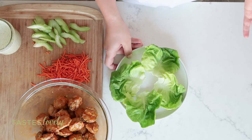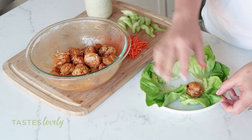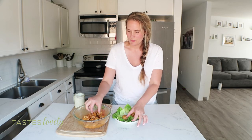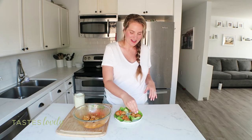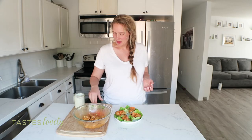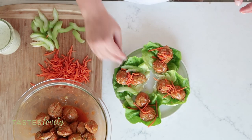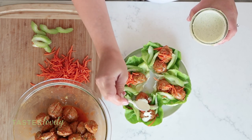Last thing to do is assemble the lettuce wraps. Here I have some butter lettuce — you could also use romaine, Boston, or iceberg, whatever you have, but my favorite is butter lettuce. Add on the buffalo meatballs, two per wrap. Then sprinkle on a couple of shredded carrots for more crunch and pretty color, add some celery sliced on the diagonal for nice big pieces, and then drizzle with the homemade ranch dressing right on top.